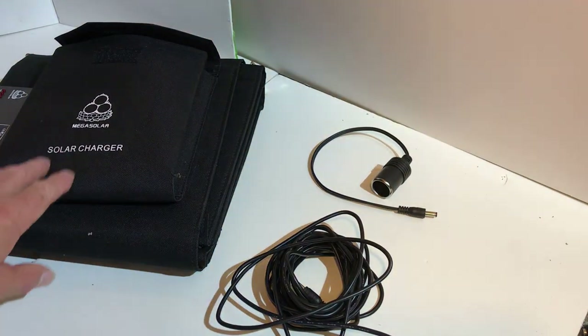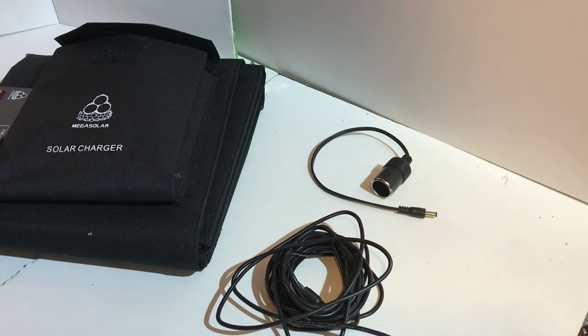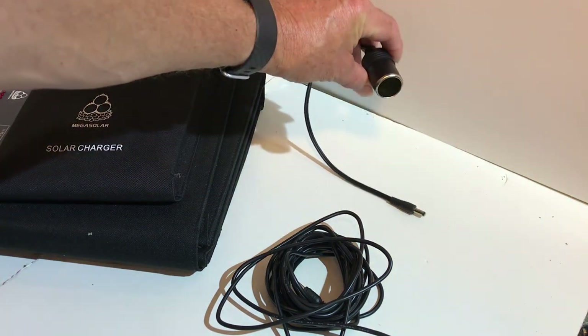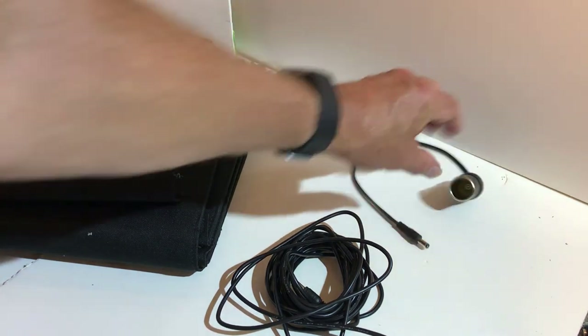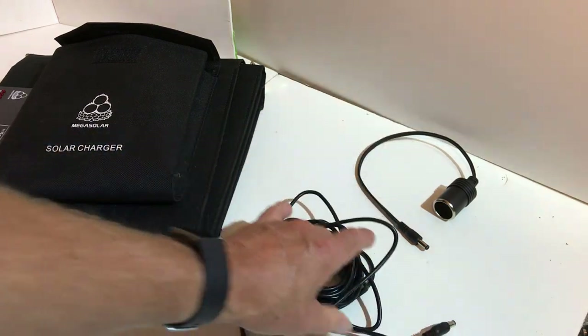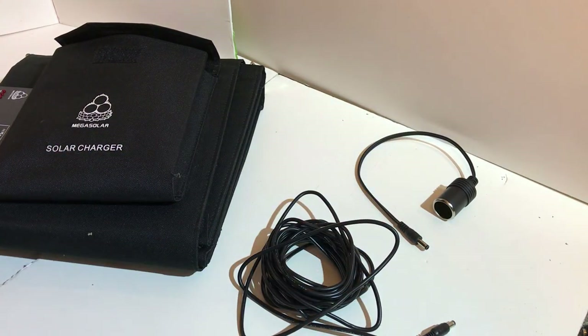Since the Mega Solar has regulated output at 12, 15, and 20 volts, I also ordered an additional cigarette lighter socket and a 20-foot DC cable so that I didn't have to leave my laptop right next to the panels.